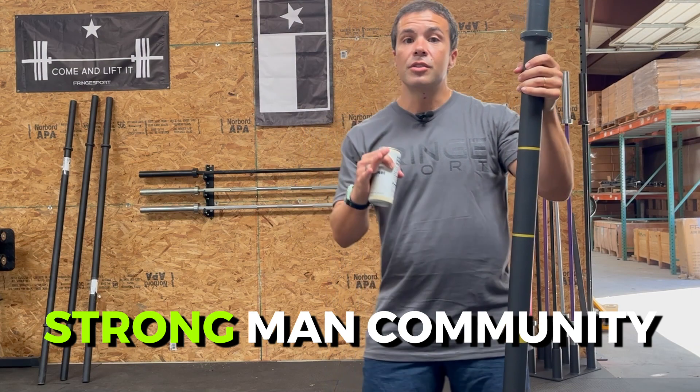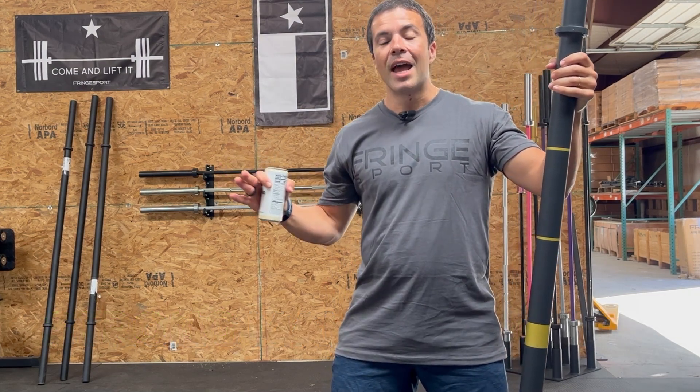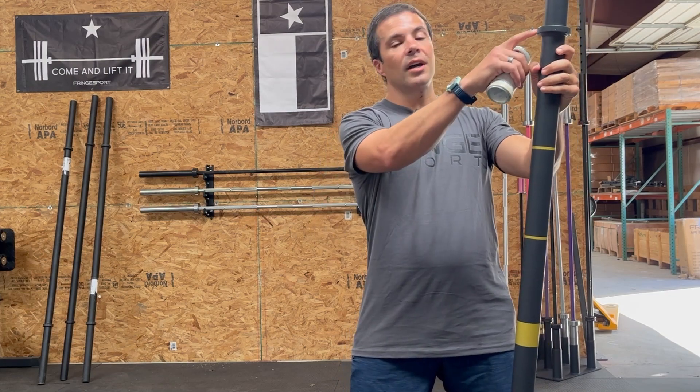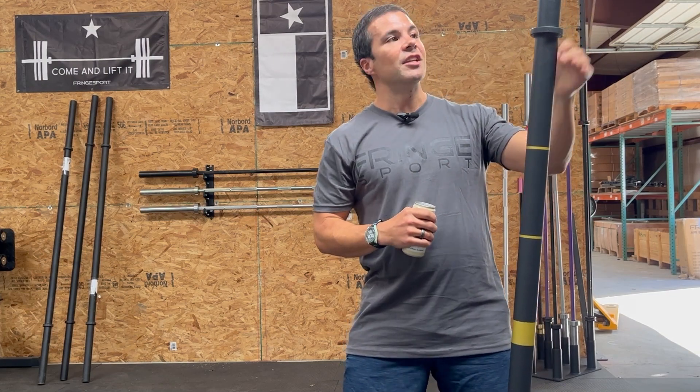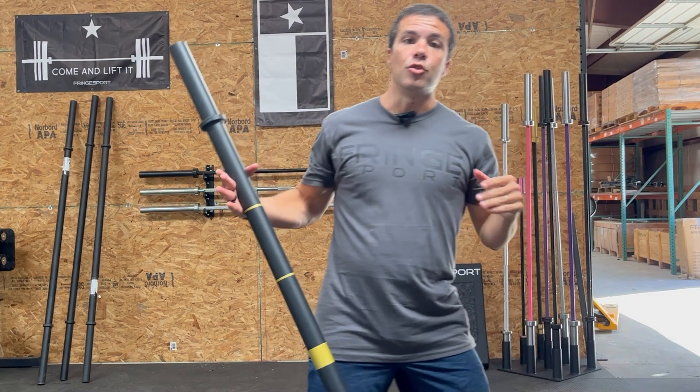Axle bars come from the strongman community. What they used to do is go down to your local pipe fitter store, buy a pipe, weld a couple of stops on it, and then throw a ton of weight on there. El Gordito is an evolution of that design — and what an evolution.